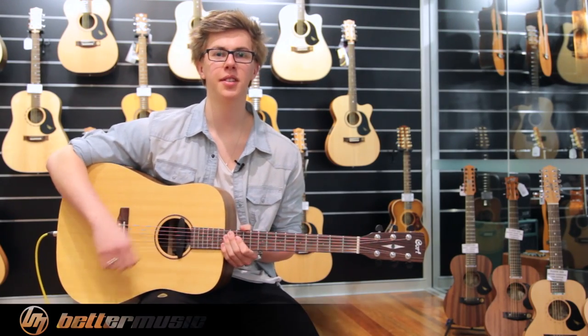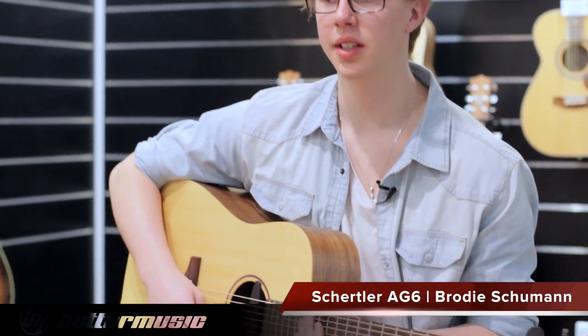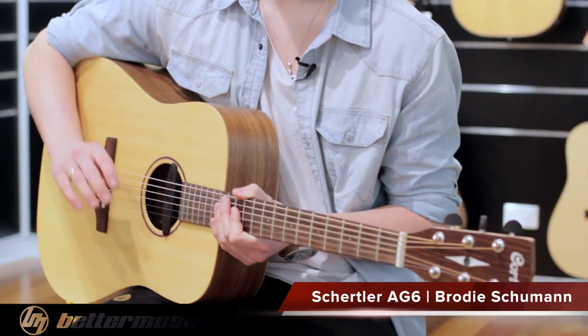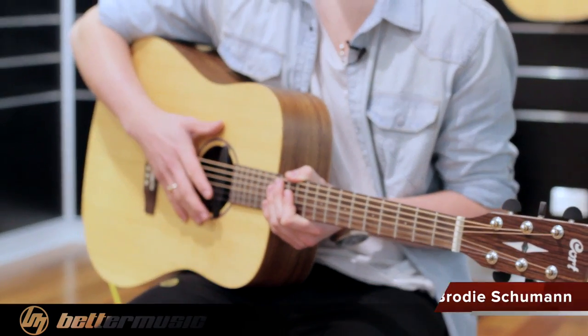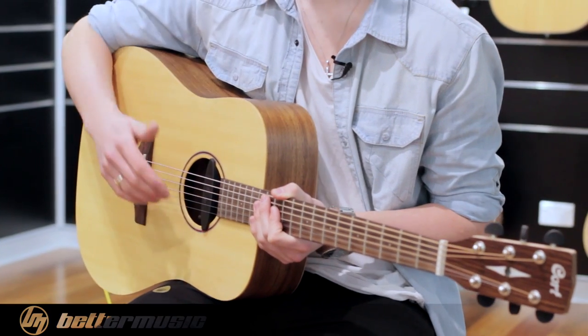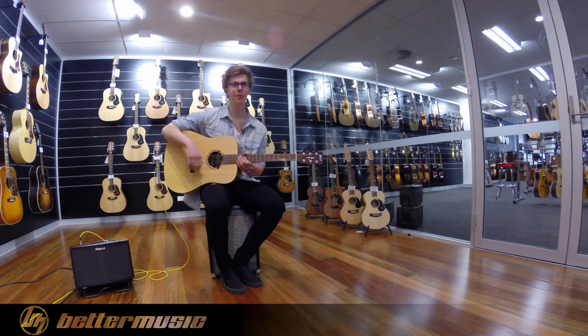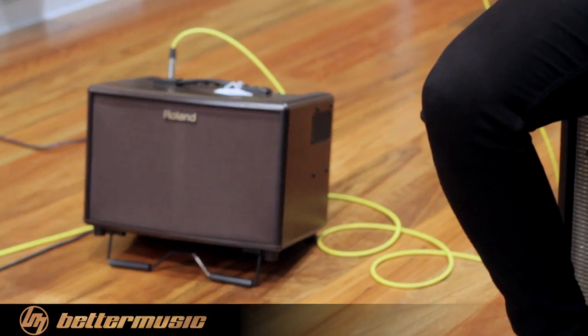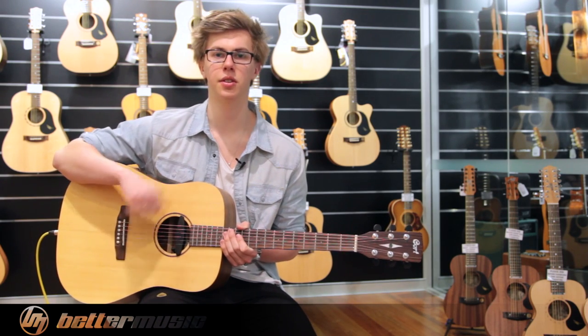Hi, I'm Brodie from Better Music and Camera. Today we're going to have a quick look at the brand new pick-up from Schertler, the AG6. This is a fantastic aftermarket pick-up for any acoustic guitar, everything from the basic courts all the way up to high-end Martins and that sort of thing. Today we're running it through a Roland AC60. All EQ is flat — no shaping or anything — you're just hearing the Schertler straight through.